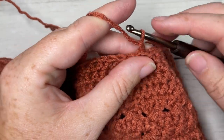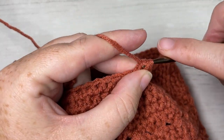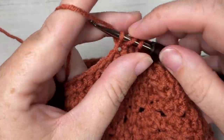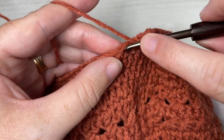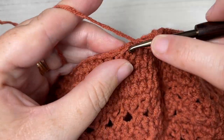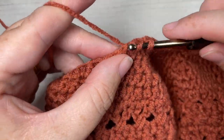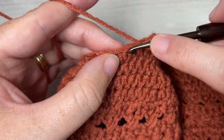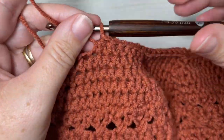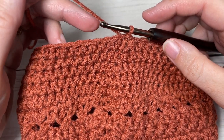For round 18, chain one, half double crochet in each of the next six stitches, then half double crochet two stitches together. Repeat all the way around — half double crochet in each of the next six stitches, half double crochet two stitches together — and join with a slip stitch into the top of your first stitch. At the end of round 18, you'll have a total of 49 stitches.